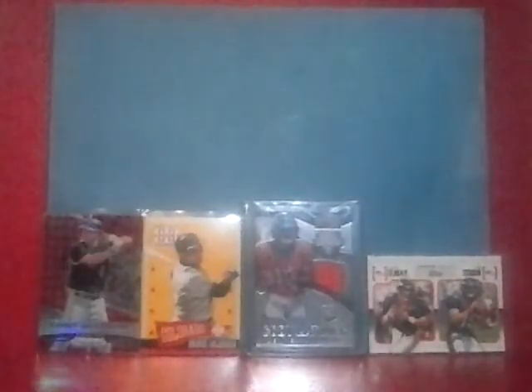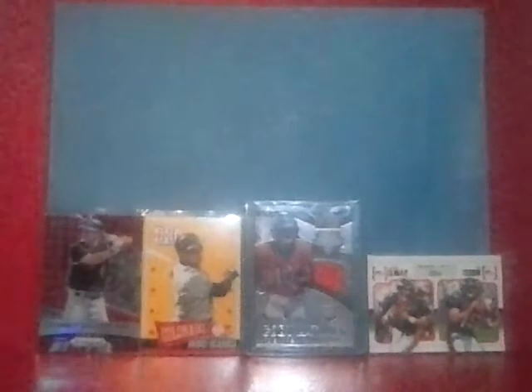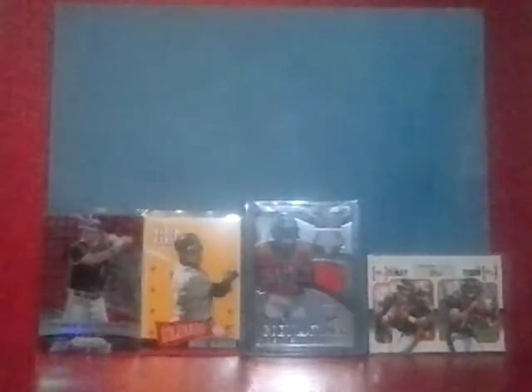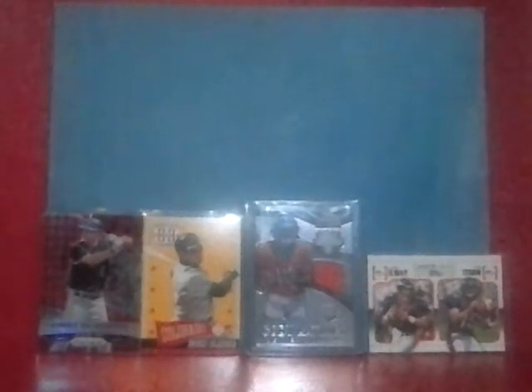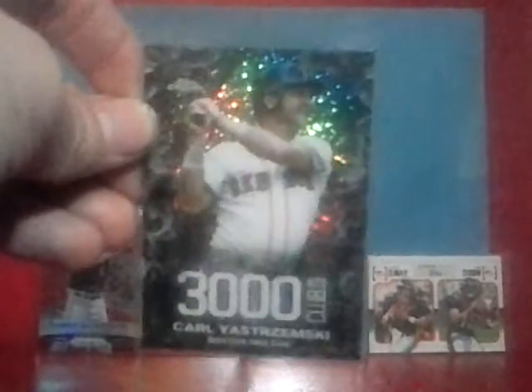1983 Topps — looks like he's doing some hitting practice or fielding exercises. 1983 Topps Super Veteran. 1984 Fleer — I don't think he played after '83, I think he retired, but he had a card. And 1984 Topps All-Star Honorable Mention. I used to own this card a long time ago — the 3000 Hit Club card from Fleer — just a really cool looking card. And I also came across this one from 2016 Topps 3000 Hits Club. That card looks really cool — Carl Yastrzemski.